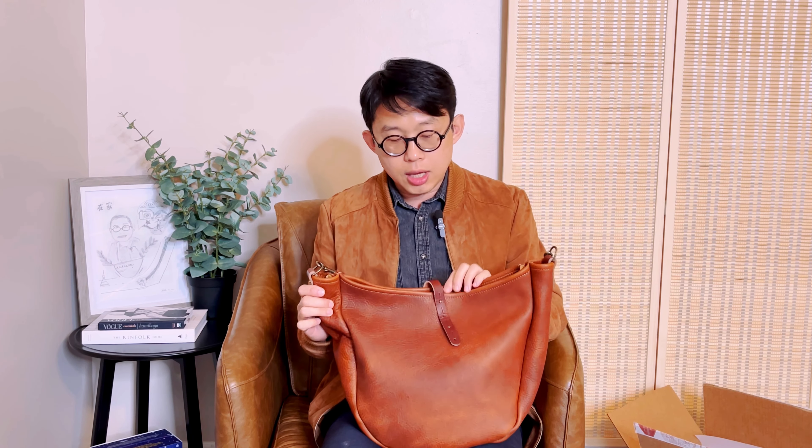One thing I do notice is that the top opens really wide if you don't have a strap closure. Some people like it without the closure, but personally, if I order another one, I would still get the strap closure — just in case, because sometimes a new bag doesn't automatically drape nicely and it could just flare open. That's my personal recommendation.